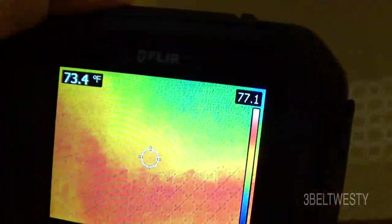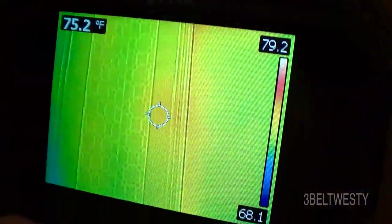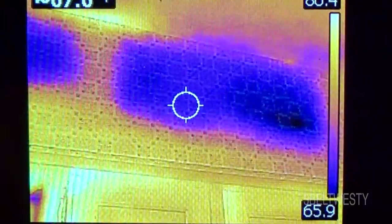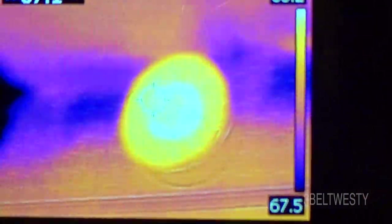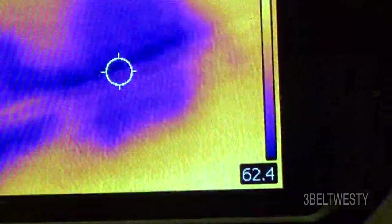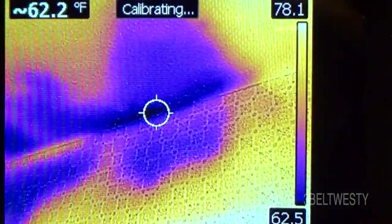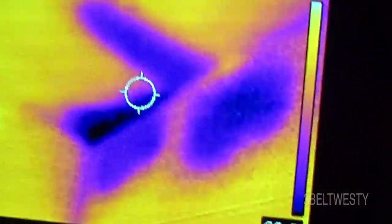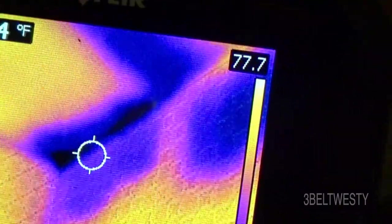It's 37 degrees outside and 70 degrees inside here in the kitchen. I'm looking above the cabinets and there are some thermal leaks on this cold day. Right above the cabinets there's an area where they probably didn't put insulation when the house was built. It's reading 62 degrees — that's really cold.